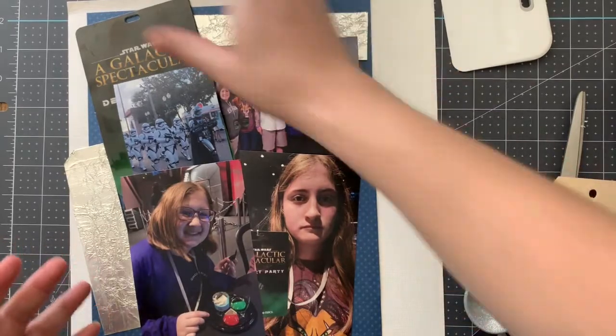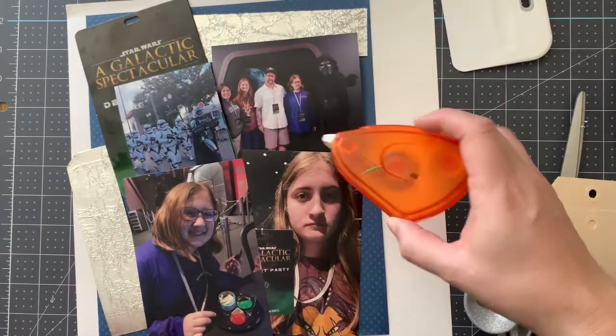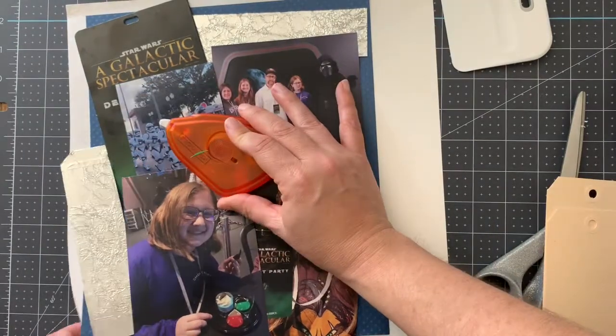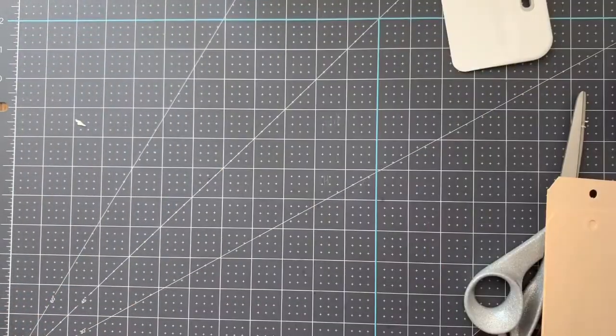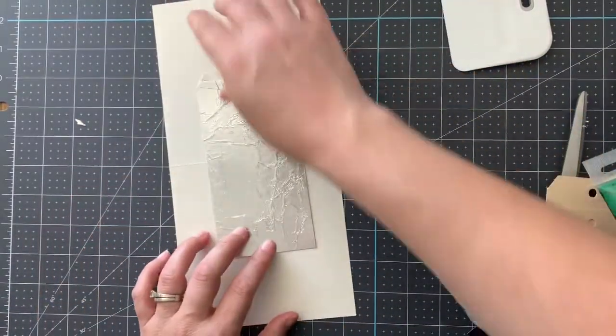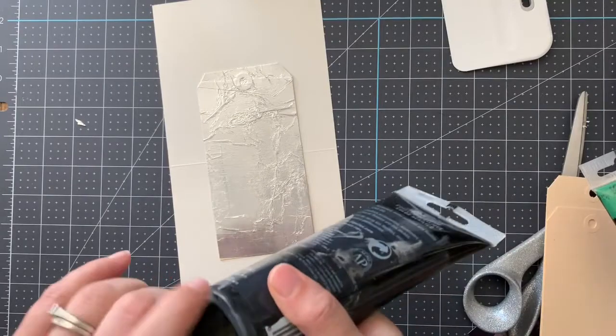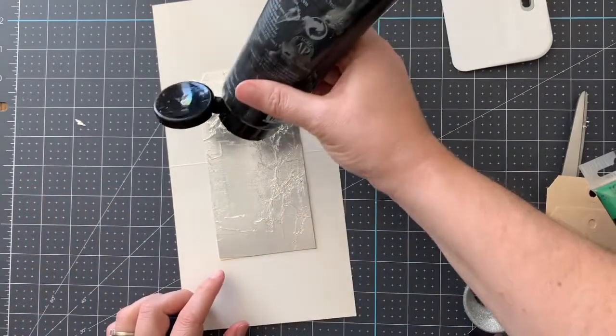As far as assembling, you're getting your tape runner or adhesive of choice and gluing everything together. Not quite yet, though, because there's one other thing I want to do and I wanted to show it to you on video. I'm going to put a little bit of acrylic paint — not a lot, just a little.